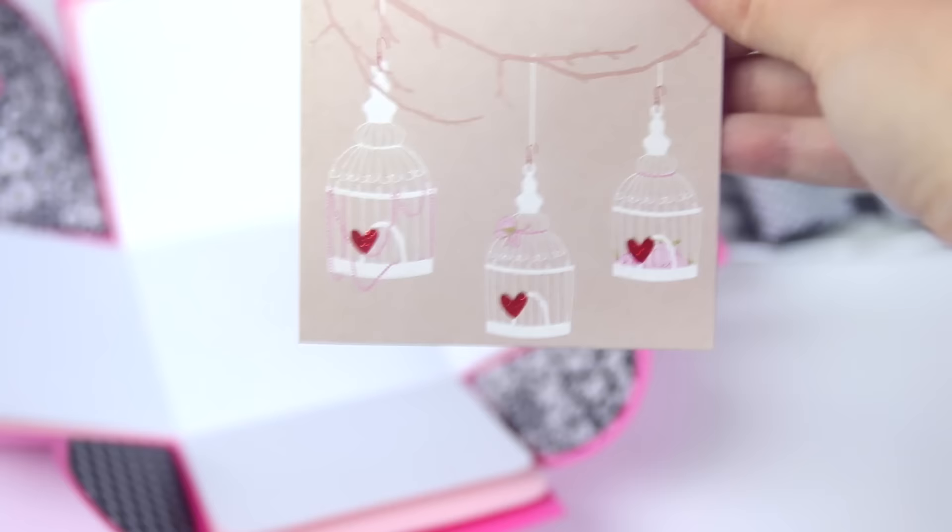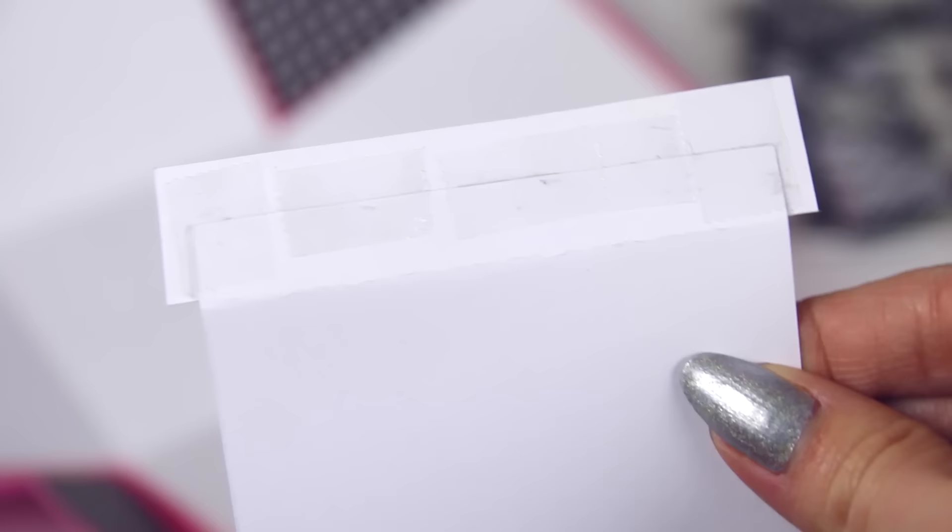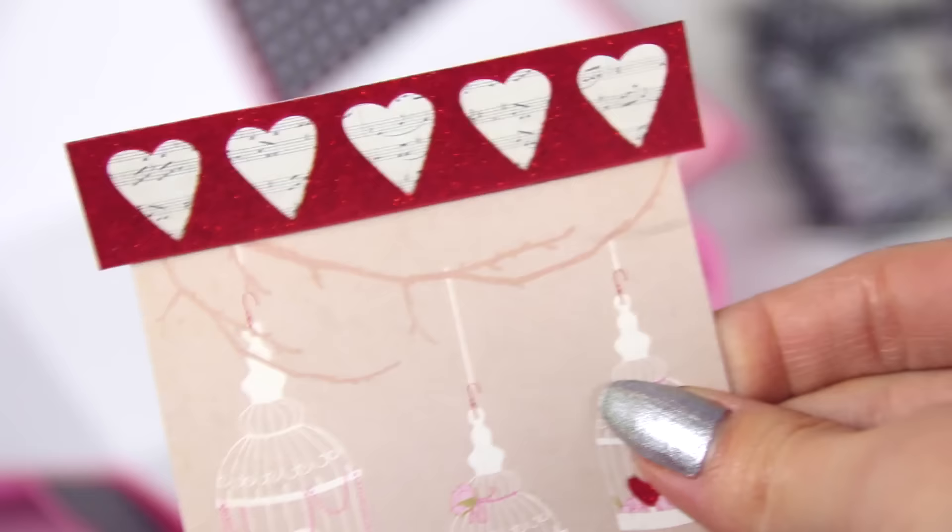That's it for the inside of the box — now we're just going to move on to doing some decorations. The first very simple decoration element is just some sort of card flap. I'm using these two small pieces of scrapbook paper. The outline I made on the back is a guide so I know where to glue the two pieces of paper together.